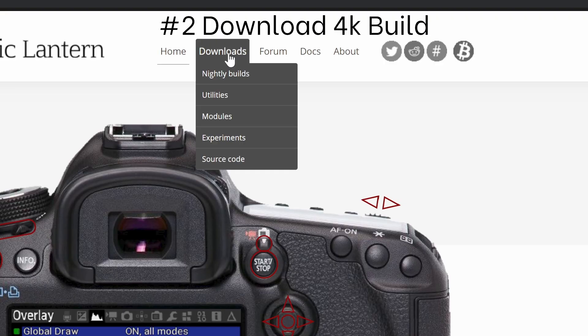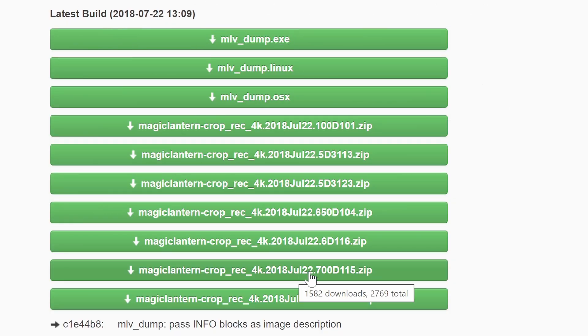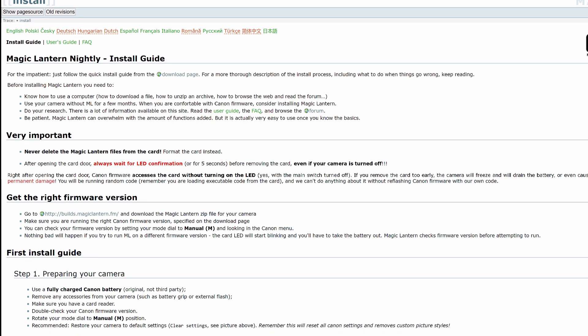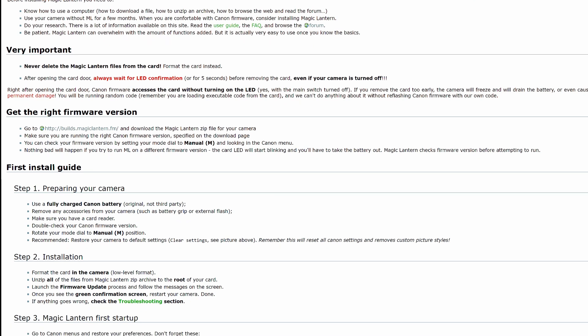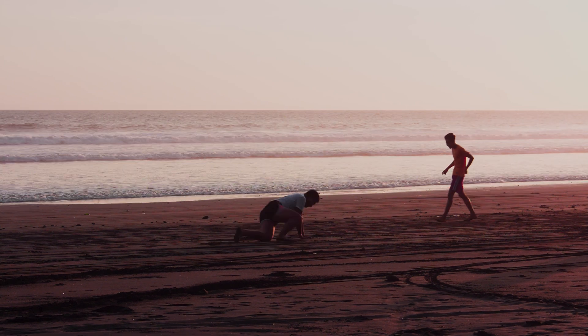Number two: go to the Magic Lantern website and under experimental builds download 4K RAW video. Read the instructions on how to install Magic Lantern carefully — there are some extra steps you need to do when installing for the first time. But don't worry, if I could do it so can you. It's okay if it takes a bit of time, but you only need to do it once.